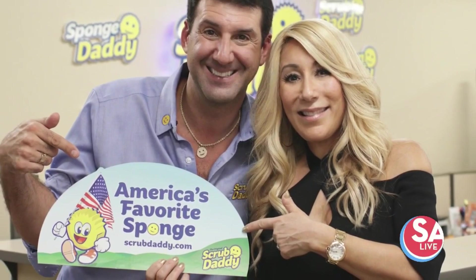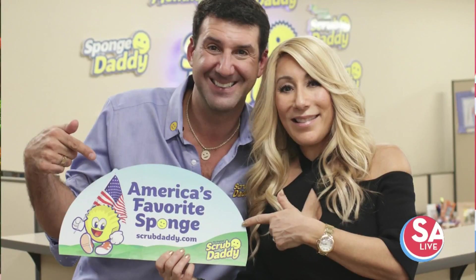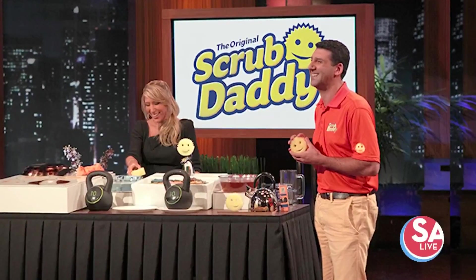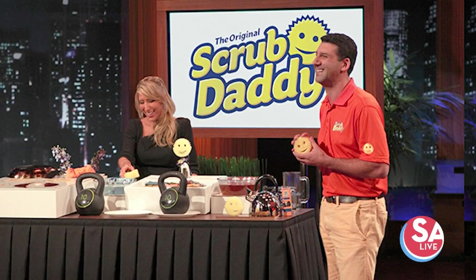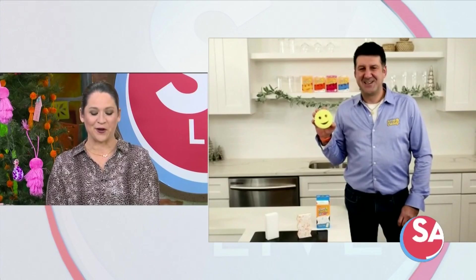It's the most successful product in the 12-season history of Shark Tank, and now it's here. Scrub Daddy has been on SA Live, and since then the brand has simply exploded in a good way. Here to showcase a new Scrub Daddy product is Aaron Krause.